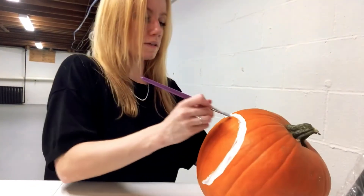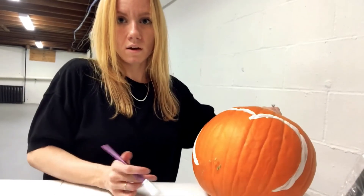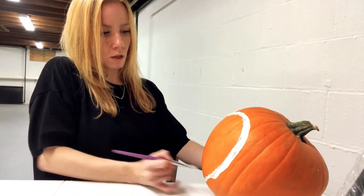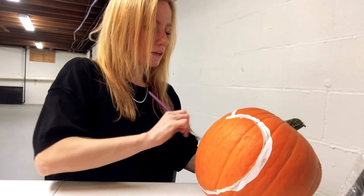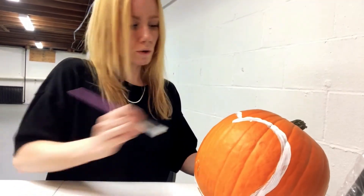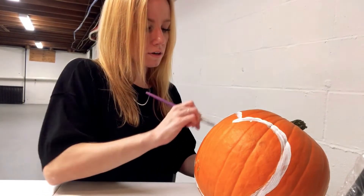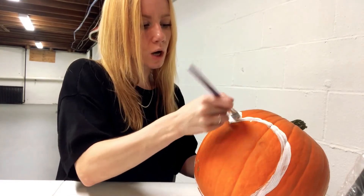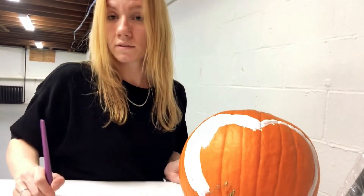You're going to continue making the heart shape and you're going to bring it all the way down to the bottom. Then you're going to take your white paint and fill in this heart. Fill it in with however many coats it takes that you can't see the orange come through — whether that's one coat or two coats, just however many it takes to cover the orange.